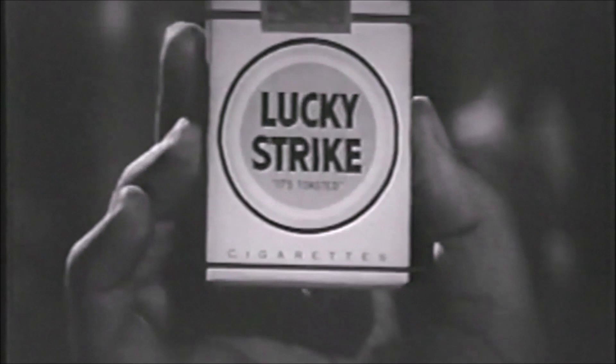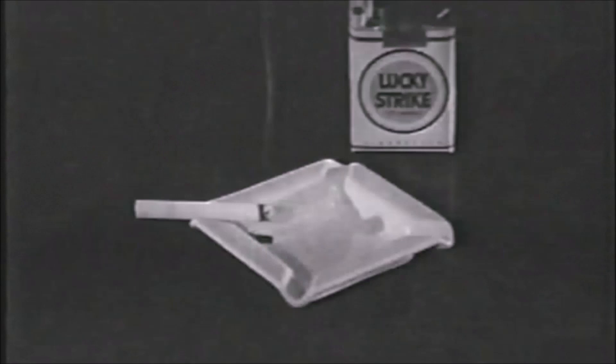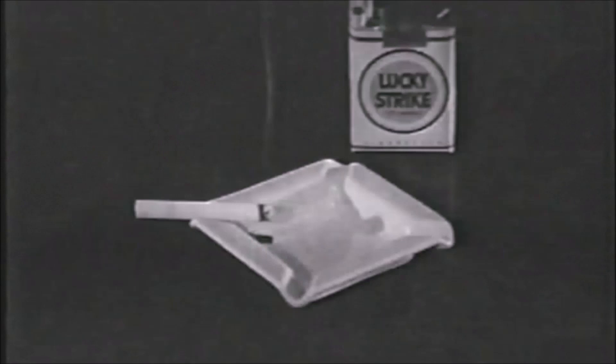Why? Well, first because Lucky Strike means fine tobacco. And then this fine, good-tasting tobacco is toasted to taste even better — cleaner, fresher, smoother. So anytime you want to lighten a problem, light up a Lucky. For the taste that you like, light up a Lucky Strike. Right now. Light up a Lucky. It's light up time.